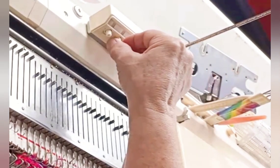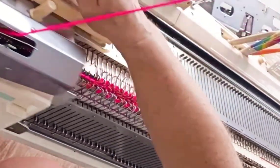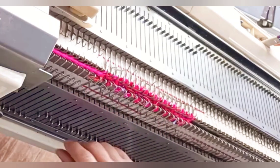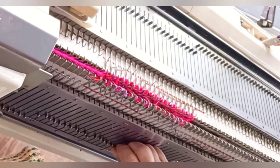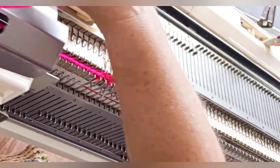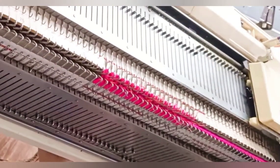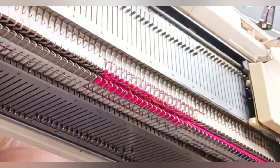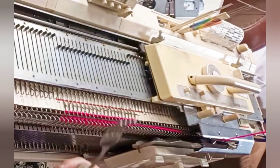Set the row counter to zero now. On the first row, the needles that were empty on one side of the work will start to pick up and knit. On the second row, the other side will pick up and knit. Do watch carefully to make sure this actually happens, because we are using about the heaviest yarn the machine will knit comfortably. The first few rows may feel very stiff — mine did — and you may find that you need to hang extra weights. In addition to the ribber weights, I'm using one of these heavy forks on each side.